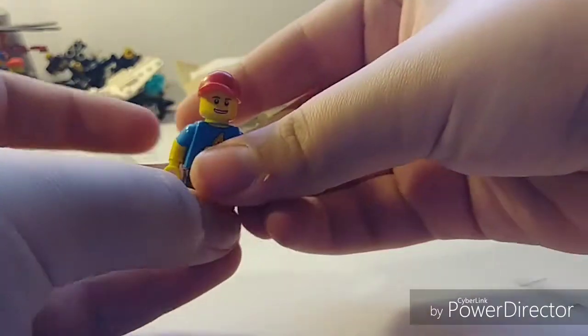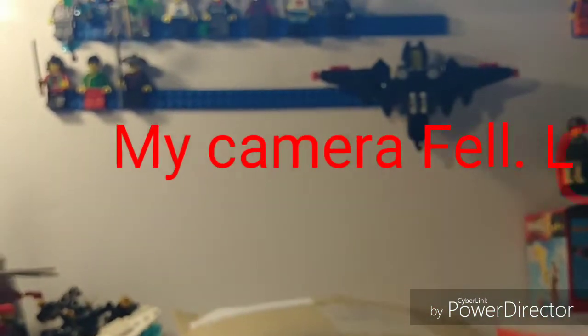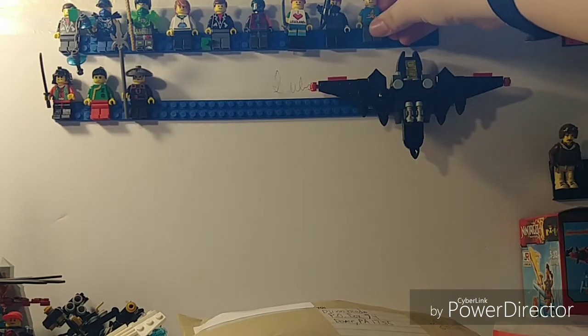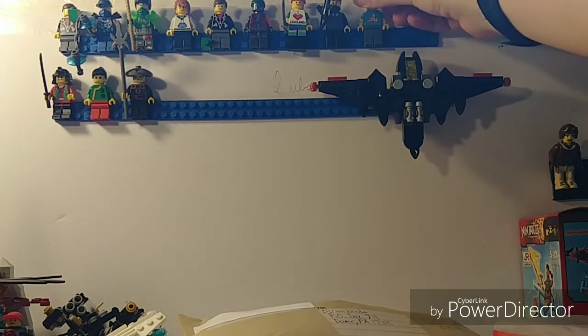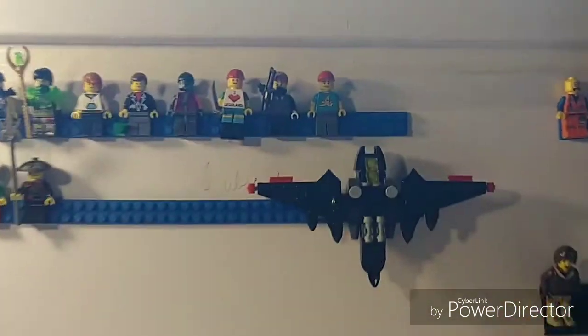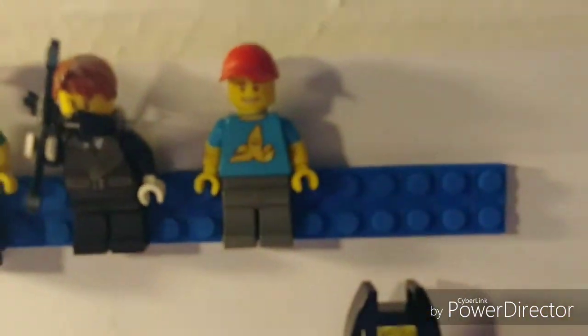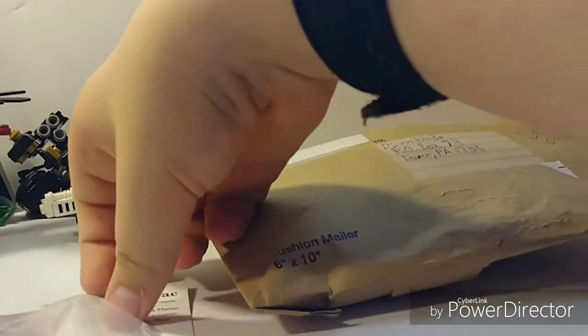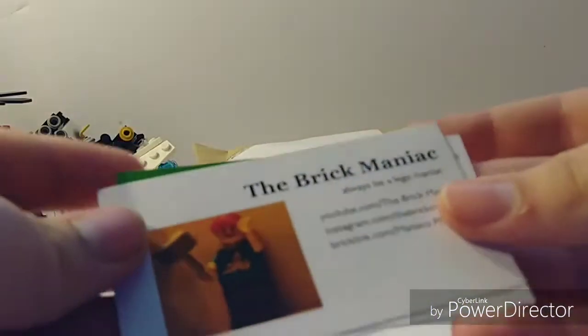So let's stick him on our sigfig shelf. That's professionalism. He is now up there — sorry about that. Hopefully I'll remember to edit that out. So there's the Brick Maniac sigfig, and his business card will go in my pile of business cards, which brings me to a total of two.